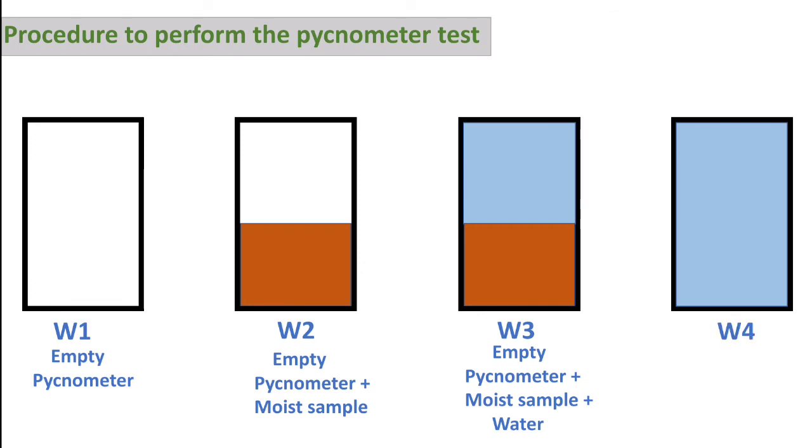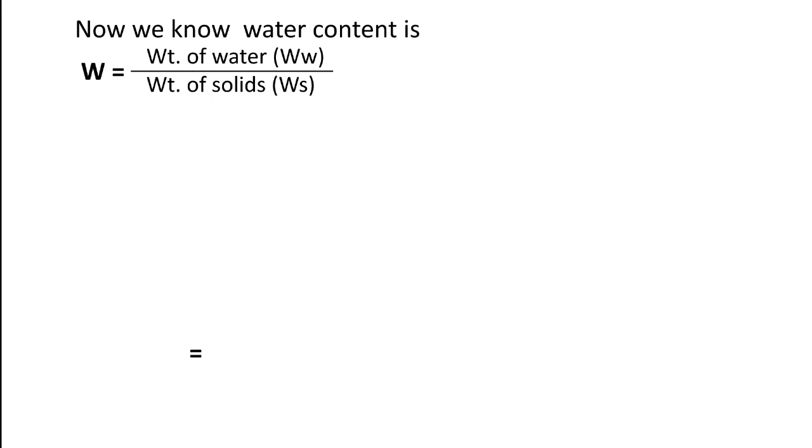Now we are going to calculate the water content of soil. The water content formula is weight of water divided by weight of solid. So we need just two things: weight of water and weight of solid.